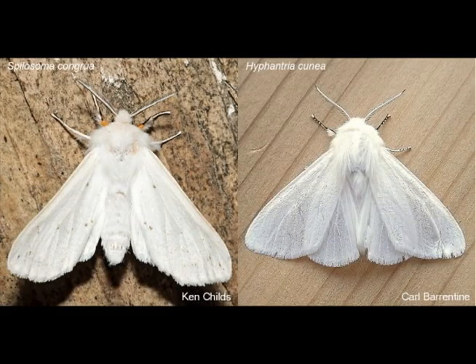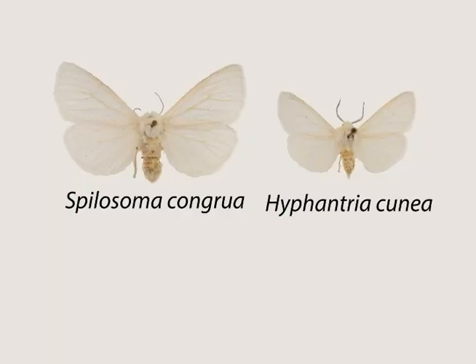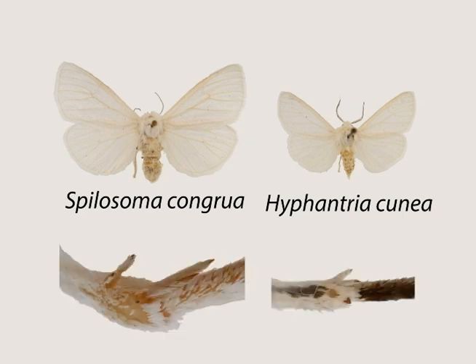Still other species can be told apart by structures on the legs. Here are two pure white tiger moths that are also commonly confused in eastern North America: Hyphantria cunea and Spilosoma congrua. Hyphantria cunea averages smaller than Spilosoma congrua, but intermediately sized specimens can be difficult to tell apart. The key in separating these two is in the tibial spurs. Spilosoma has two pairs of tibial spurs in the hind legs, as you can see here. Hyphantria has only one.